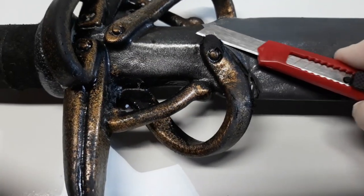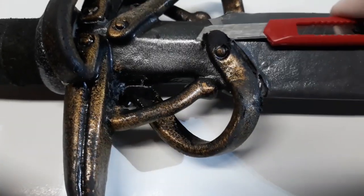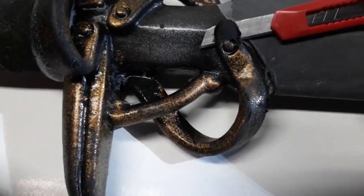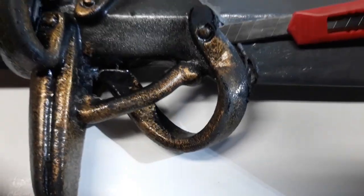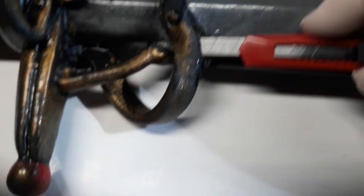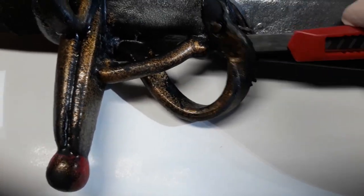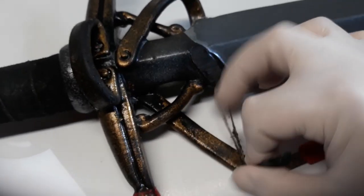In order to remove whatever pieces you want to take off of a latex-style weapon, you need some sort of blade. I'm using a very cheap box cutter here — you can use a razor or sharp knife, whatever you have. Most of these little pieces were already ripped off and re-glued on by me, so they come off fairly simply. The key is to try to cut as close to the other surface as possible.